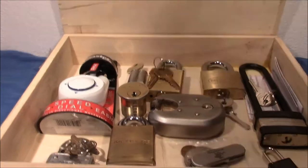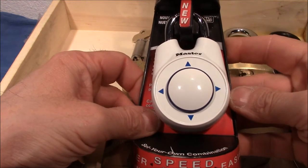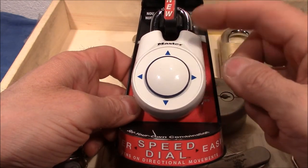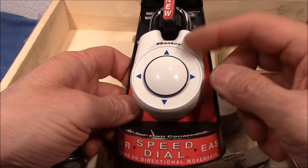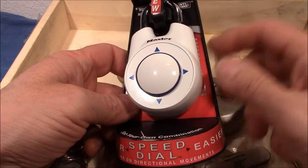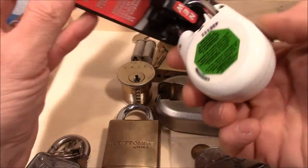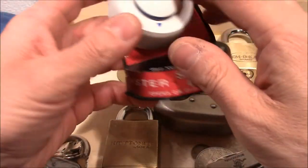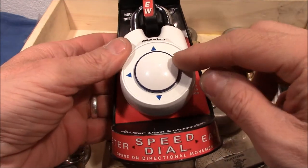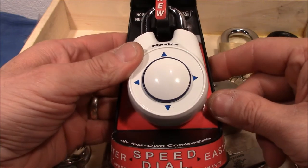Now let me open up the box and show you what's inside. We have a Speed Dial Master padlock — one of those fancy locks I always wanted. I saw one when I met another picker here in Germany and was so jealous. I always wanted one and now I have one. I'm really happy. I haven't yet seriously played with it — I'll read the instruction manual — but basically you do something like one, two, three, four and it opens. You can choose your own combination. Really cool lock. Thank you Robert!